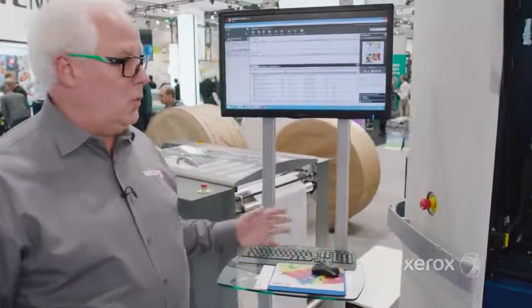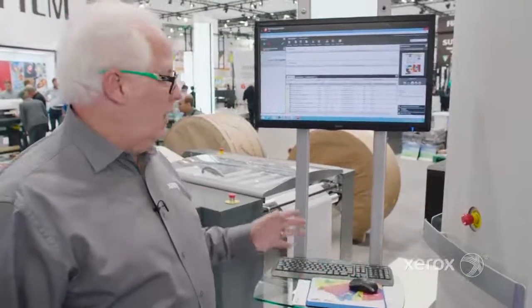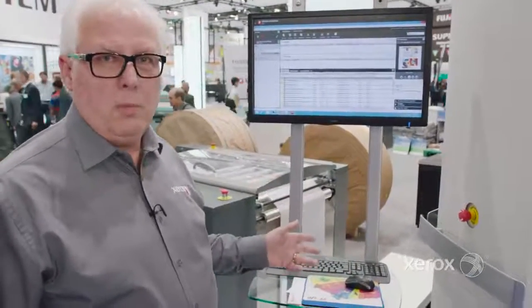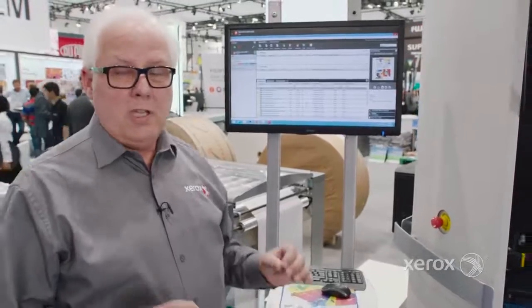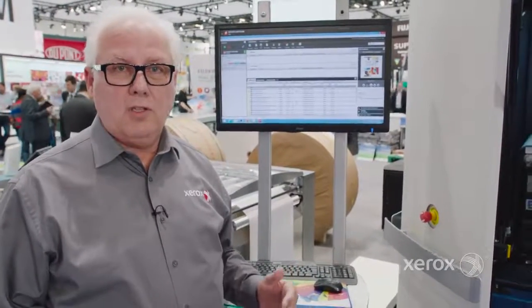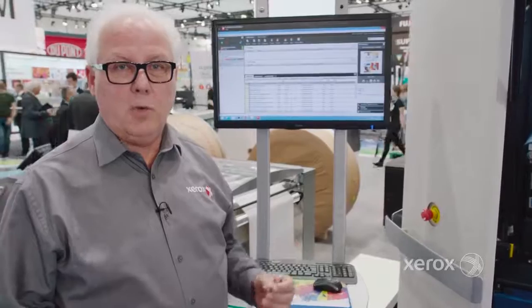The first thing you see that's new as we look at this new system is the new controller from EFI, the EFI Fiery, that has all of the color management capabilities, multiple data stream support, and it's scalable to adapt to all of the different configurations available with the TriVor 2400.